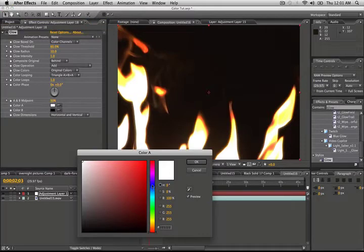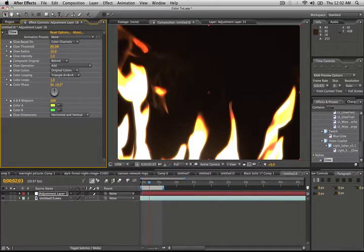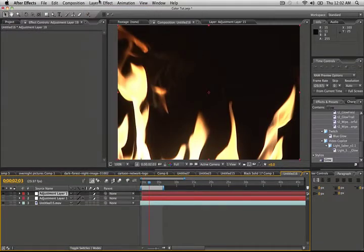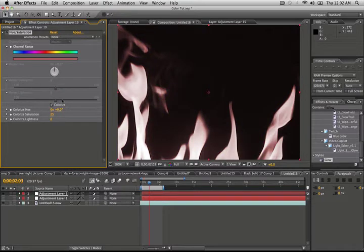We're going to add a glow effect to the adjustment layer, then change the colors. In the original I did blue, but I'm going to try green for this demonstration. We'll take color A and make it a yellow-green, and the second one, color B, we'll make a green — not too bright, just a nice green — then change the original color to AB. We'll turn that off for now. We'll add another adjustment layer, go to Effect > Color Correction > Hue and Saturation, check Colorize, and move the hue until we get a nice green. That looks pretty good — up the saturation just a little bit.